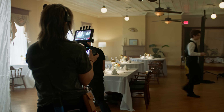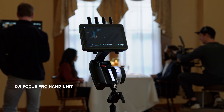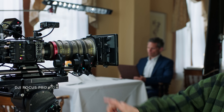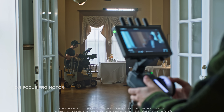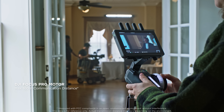Collaboration between a Focus Puller and a cinematographer is crucial on set. Focus Pro includes a FIS hand unit allowing three-channel remote control. The motor can be linked with just the press of a button, and a 160-meter communication distance supports shooting in complex environments.